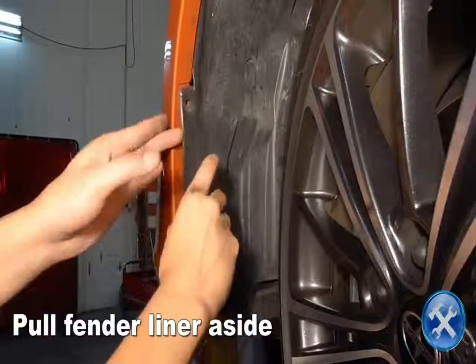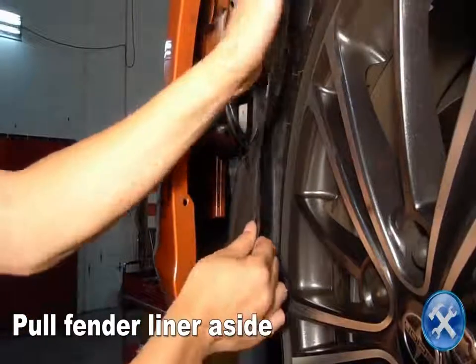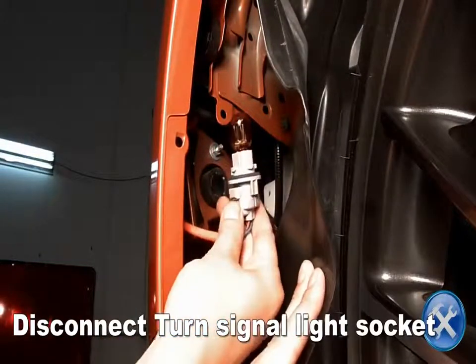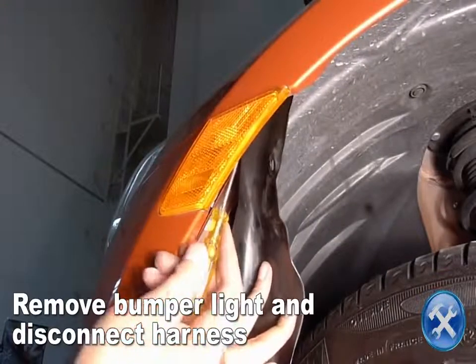Pull the fender liner aside and disconnect the turn signal light socket. Remove the bumper light and disconnect the bumper light harness.